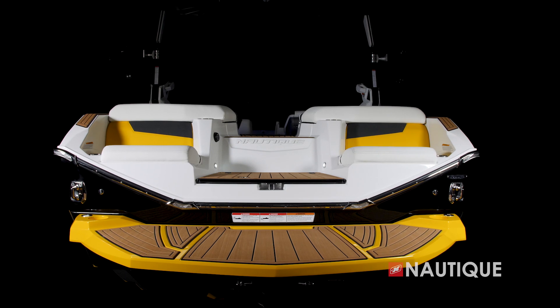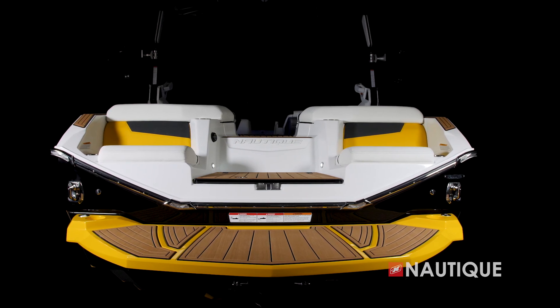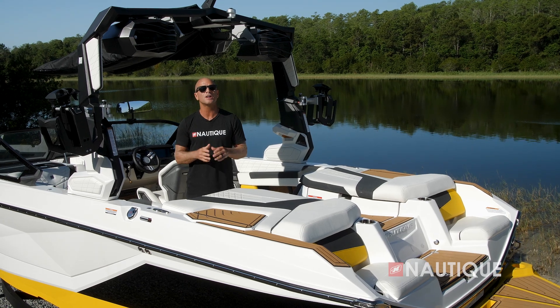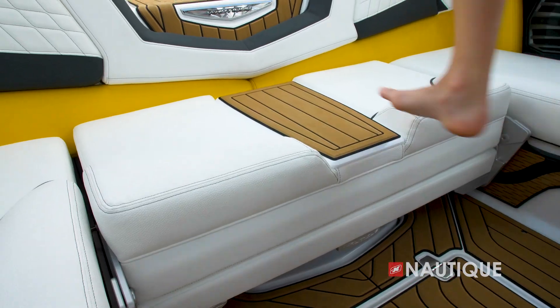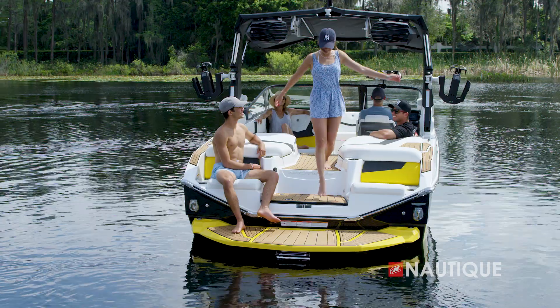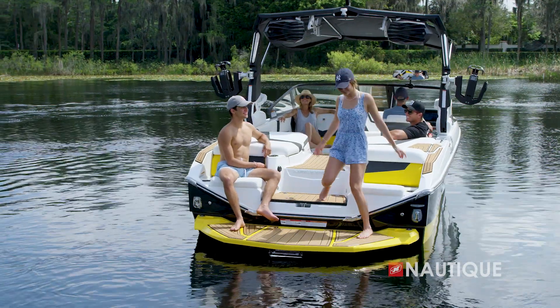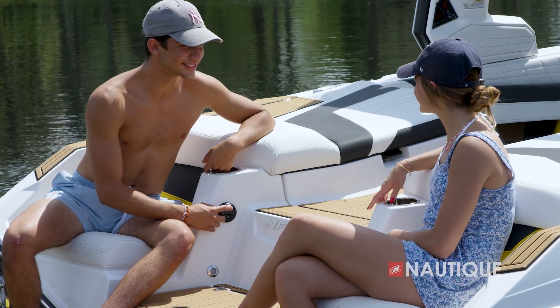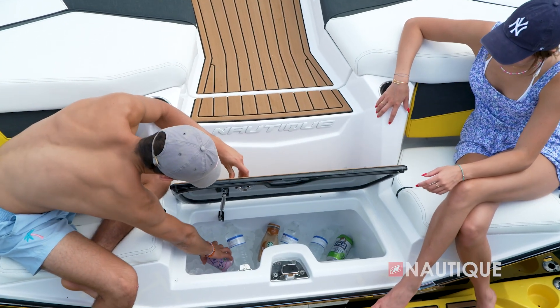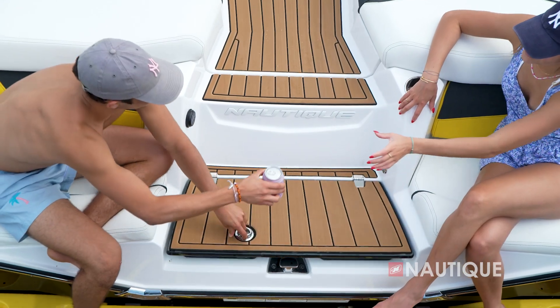A huge part of the incredible experience aboard the G21 is this beautiful transom, featuring a luxurious yacht-like walkthrough. You'll find Nautique non-skid around the perimeter so you never have to step on upholstery. Whether coming from or going to the dock, there's a nice easy step up and comfortable step down. There's also an optional transom stereo remote so you get that perfect playlist right before you ride.